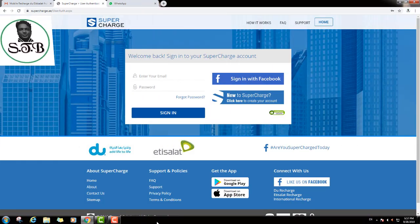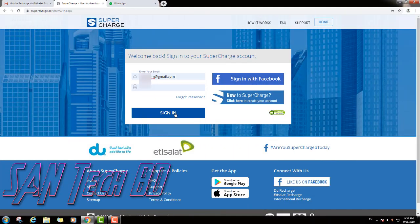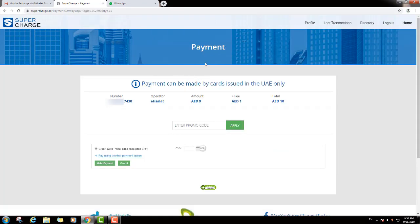Friends, I was already registered on this website, so I will put my email address and password and click sign in. Then you can see the payment page.